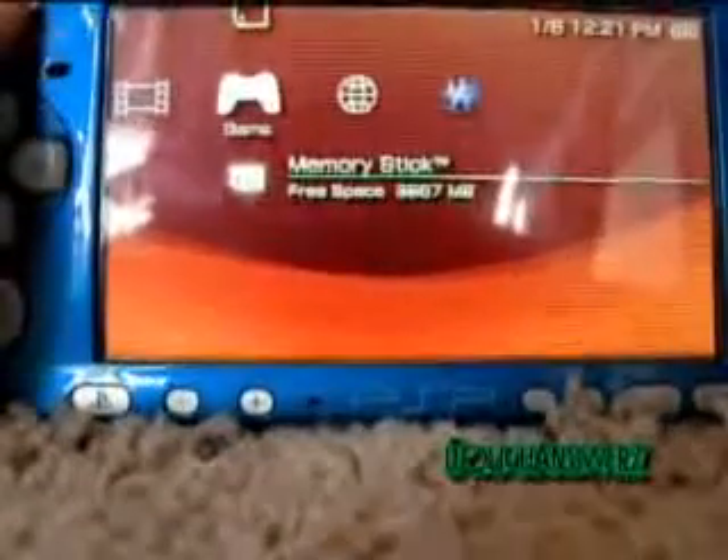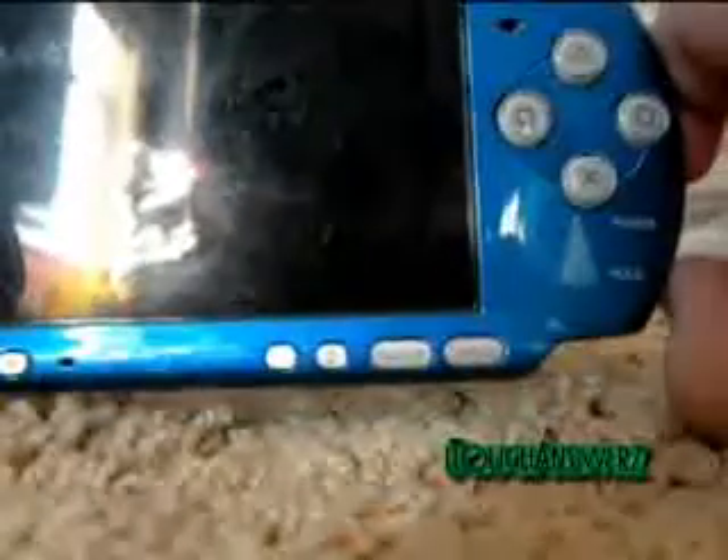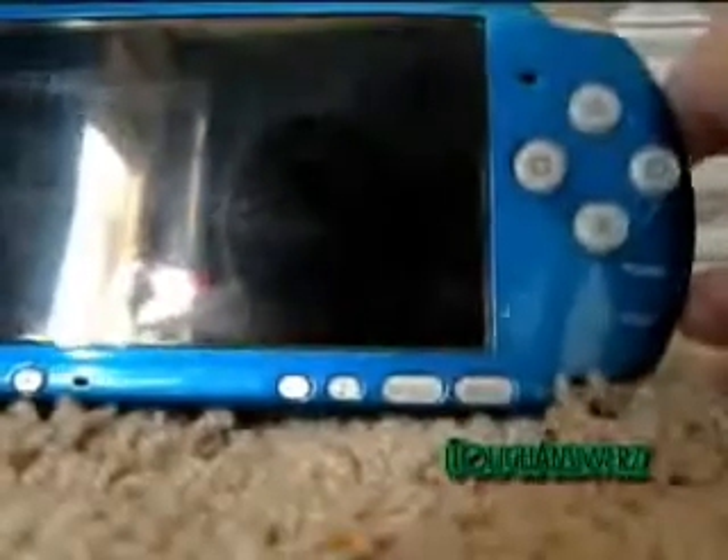The first thing you may notice is that your PSP will not turn off all the way. I'm holding it down, still holding it down, but it just goes into sleep mode. It doesn't actually turn off all the way.